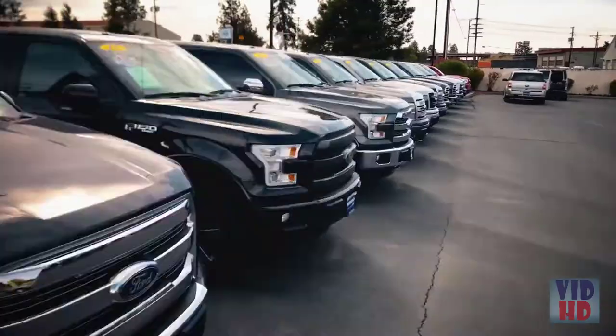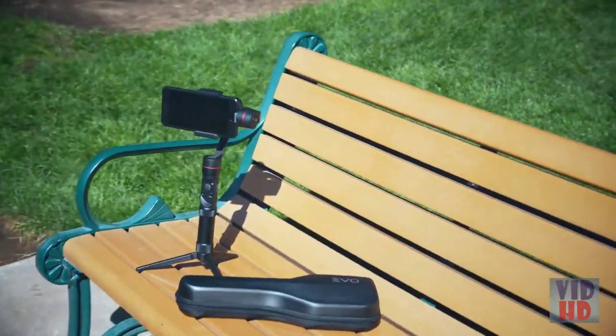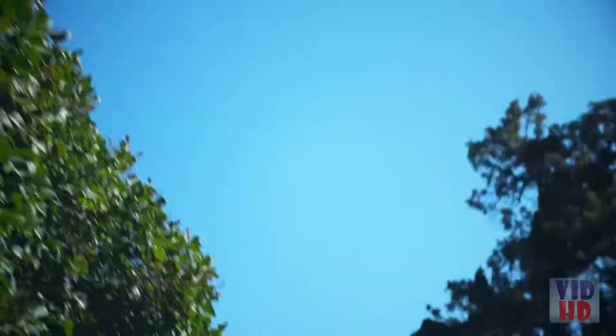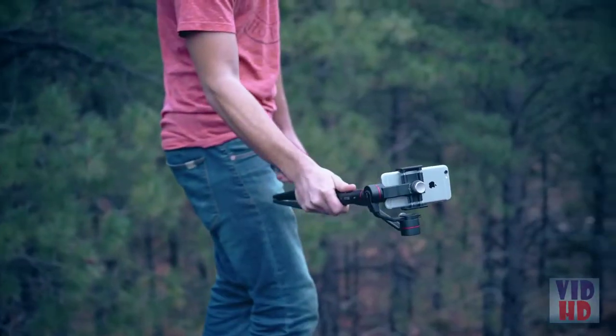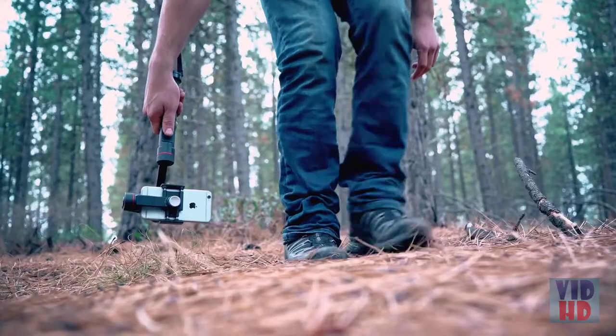Want a change of view? The built-in quarter-20 thread on the handle allows you to mount the SP Pro to any tripod or monopod, giving you the ultimate freedom to produce a variety of shots in a compact, lightweight, and portable setup.